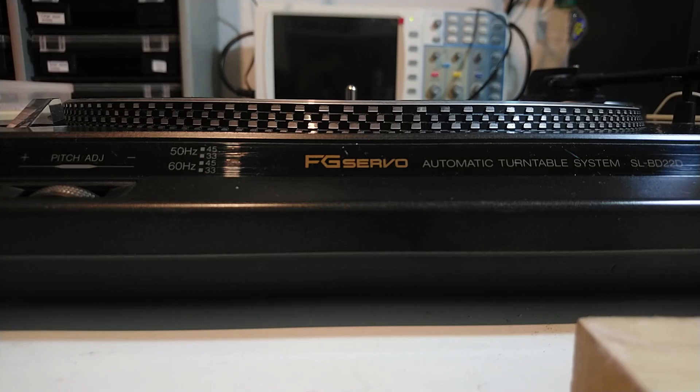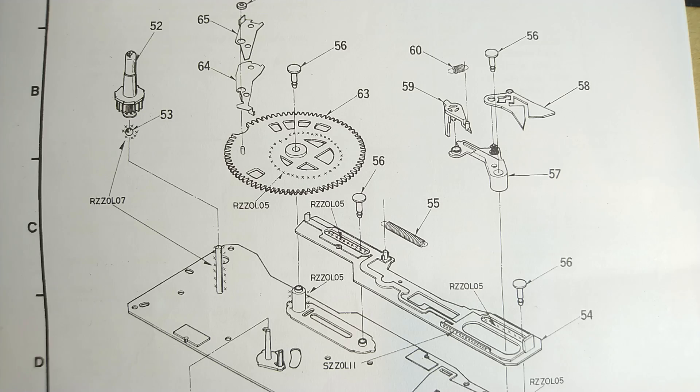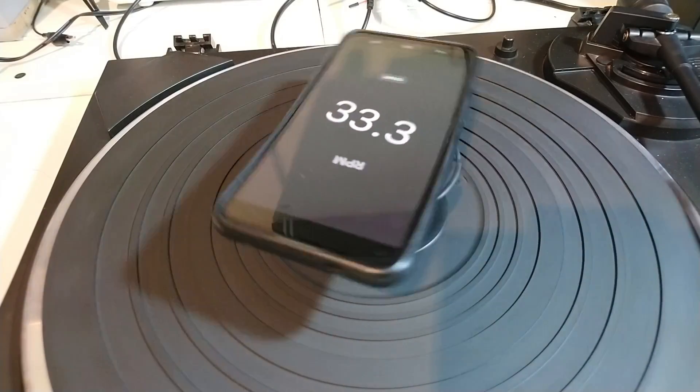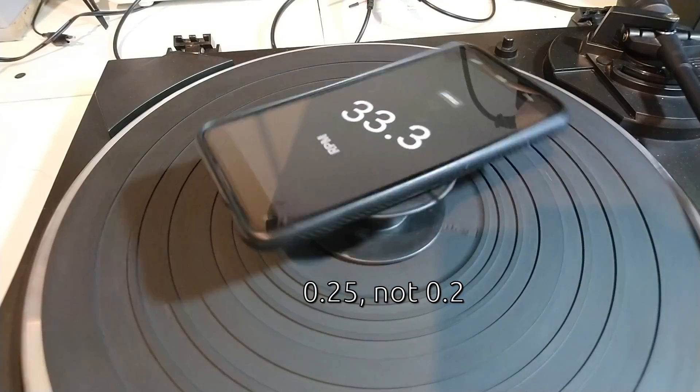But it still moved more than I liked. There is a single steel ball in the top which is supposed to be greased, and I think I forgot that when I cleaned the bearing. I added new grease to the bearing and now the platter feels better. I measured the wow and flutter again and got 0.2%, so that was promising.